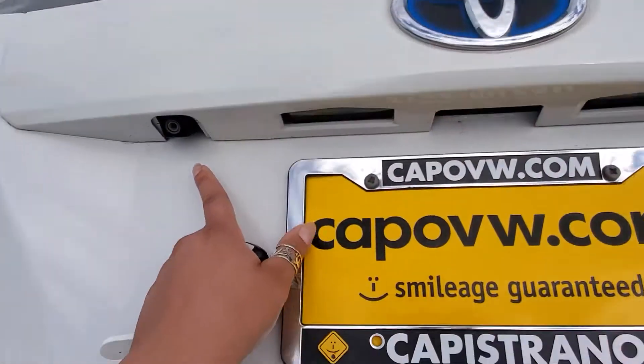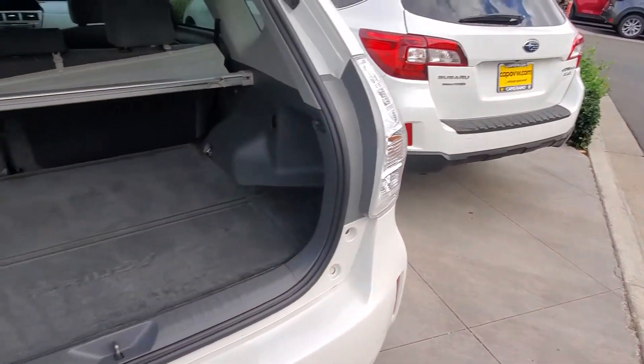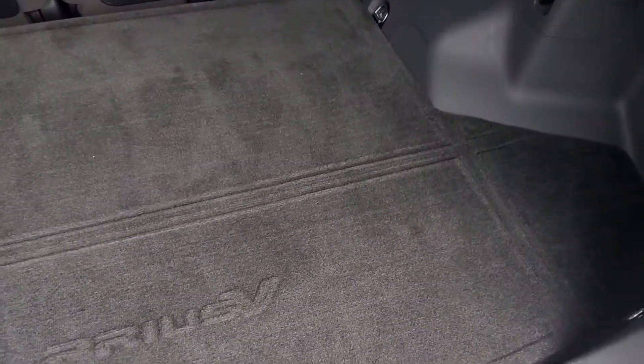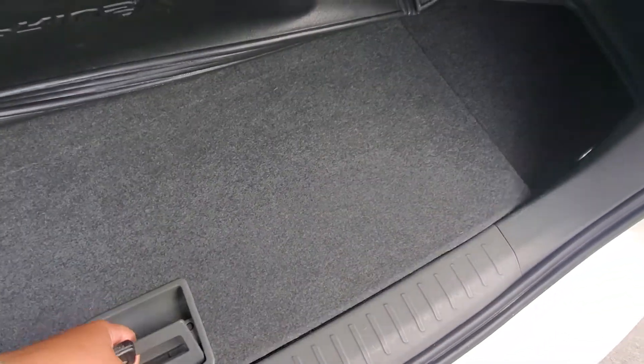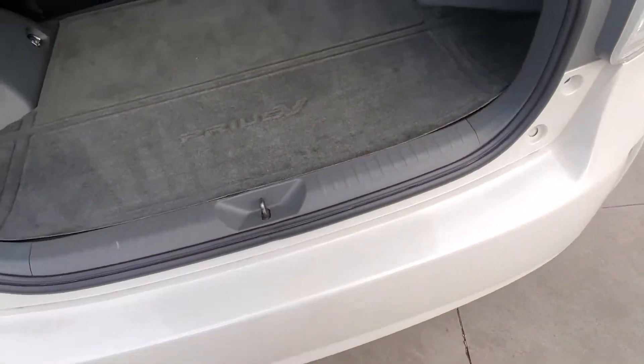This is your backup camera right here. You have the cargo cover — let's open that up. So as you can see, you have a lot of room. You can even remove that for more room, and you have the carpet here. You also have a little bit of cargo space in there if you need to put something hidden.